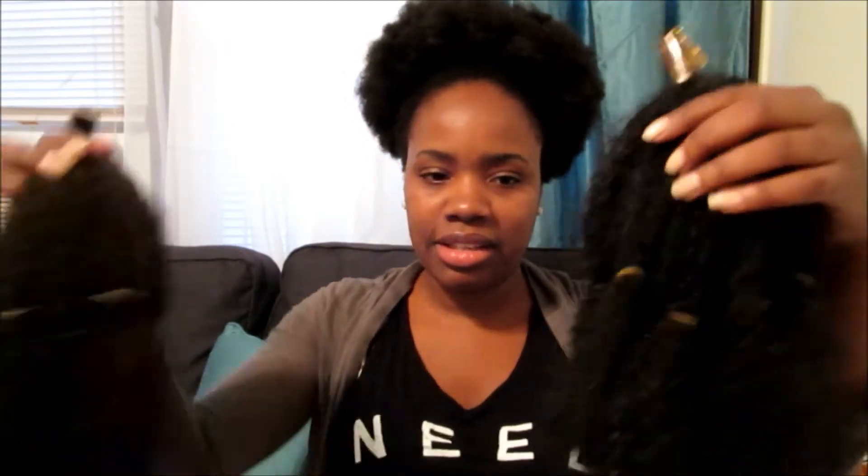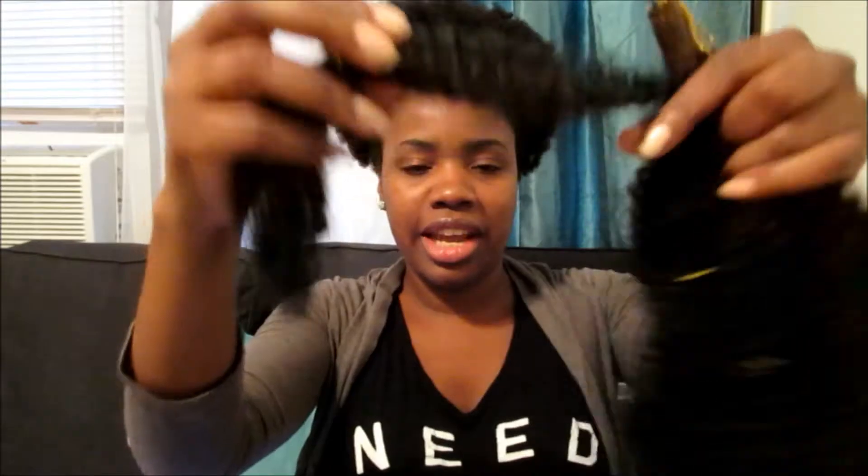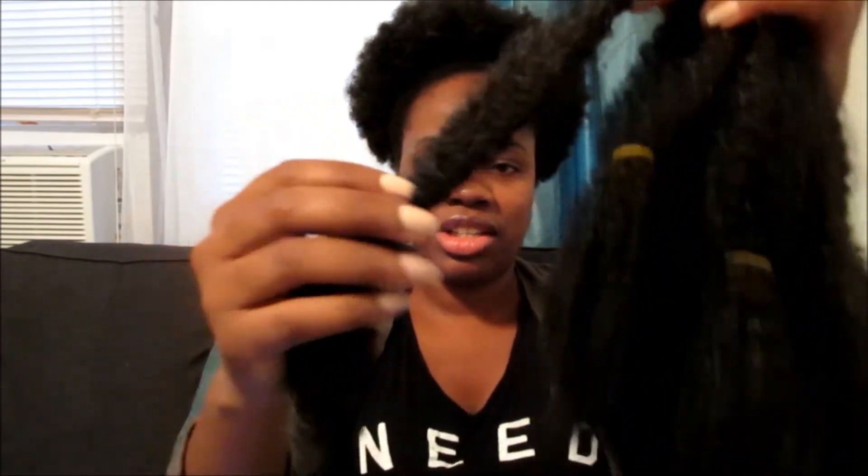When you get the hair, it comes in these two bundles like this. They are each in little sections like this, as you can see. So you just take that out. You have to actually cut this part — this is all straight hair. You cut underneath there and then take the rubber band off and you just split it as to your liking in the sections that you would like.